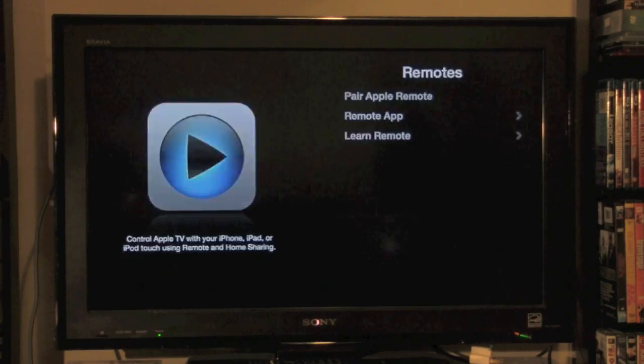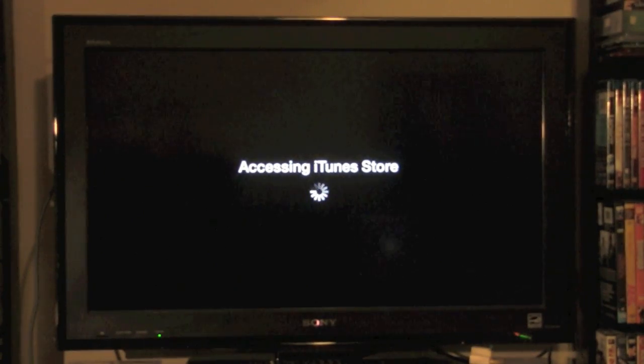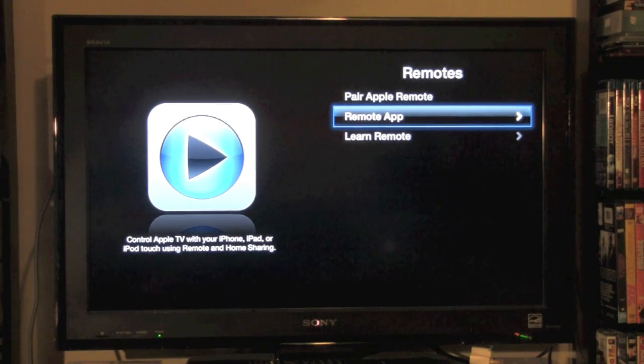It's going to say Pair Apple Remote or Remote App — we're going to click on Remote App. Then turn on Home Sharing, and it's going to ask you to put in your Apple ID. For the password, just enter your regular Apple ID password — the same one you use when downloading an app. Go to Submit, it will connect, and it will ask if you'd like to use this Apple account to rent or purchase movies. Go ahead and hit Yes. Now Home Sharing is on and set up.